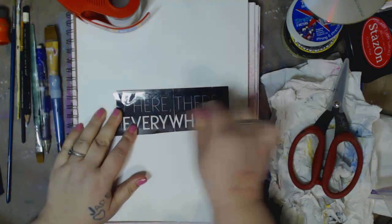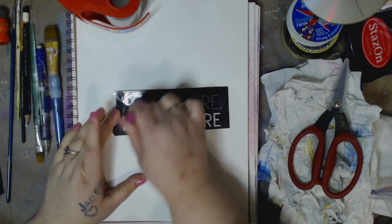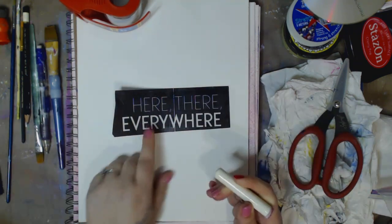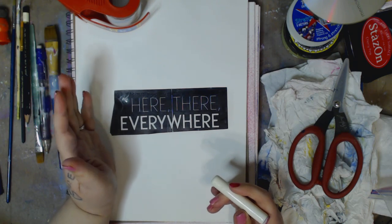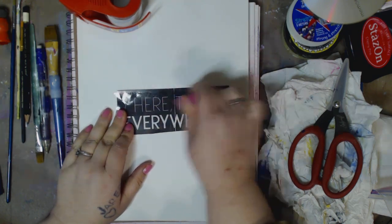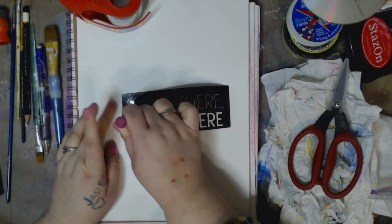Like I said, you could do a picture. Maybe you found cool flowers or whatever — it gives everything a cool look. Now of course, can you just rip this out and mod podge it down? Of course you can, you can do whatever you want, but this is just something different, just to make it a little fun.